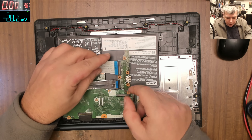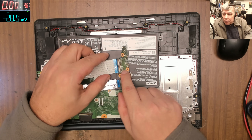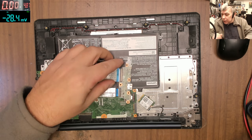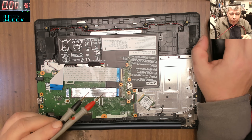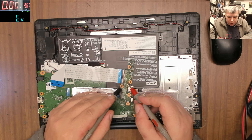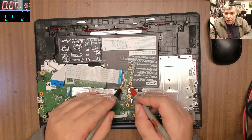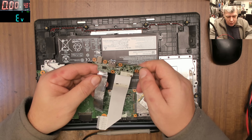What you can check is capacitors — you see there's a big capacitor here. Take the multimeter, switch it to diode mode, and check that capacitor. You can see that capacitor is shorted — nearly zero ohms.